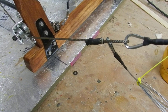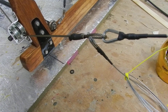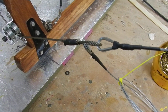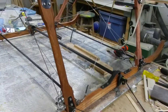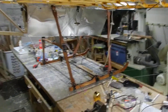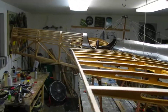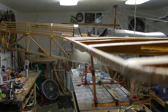Here you can see only one of the three cables has been attached. I'll get round to the others. Now I know that the concept works.